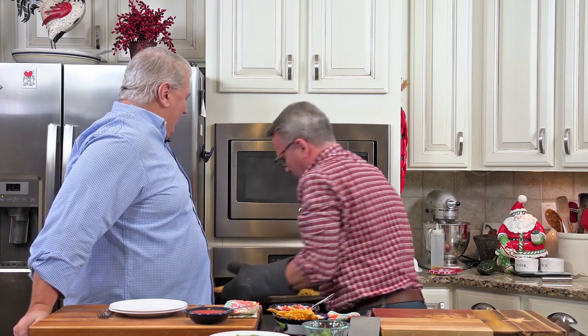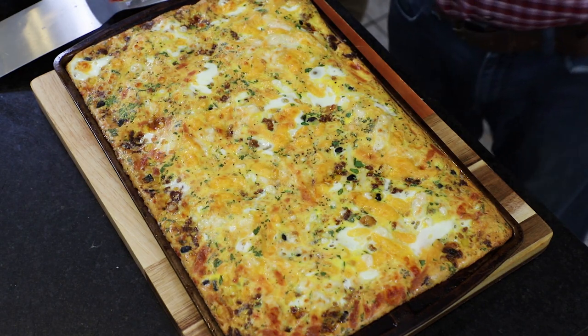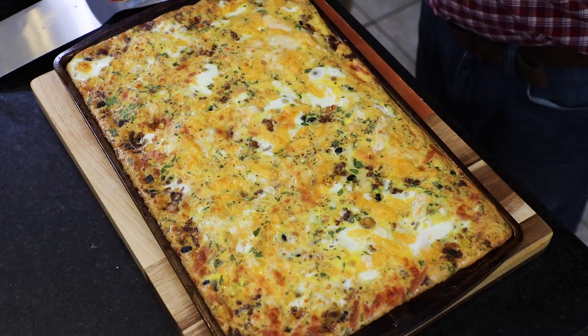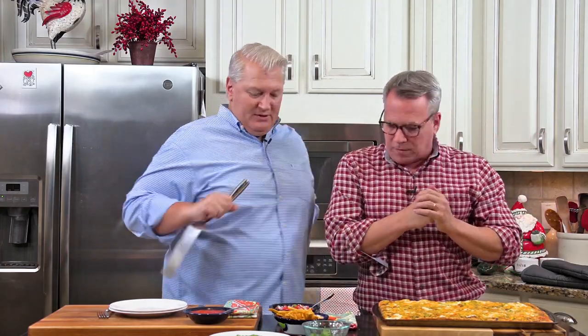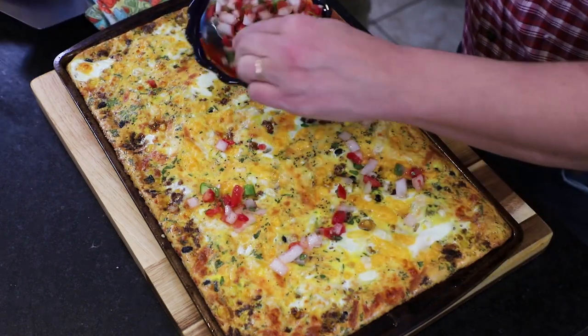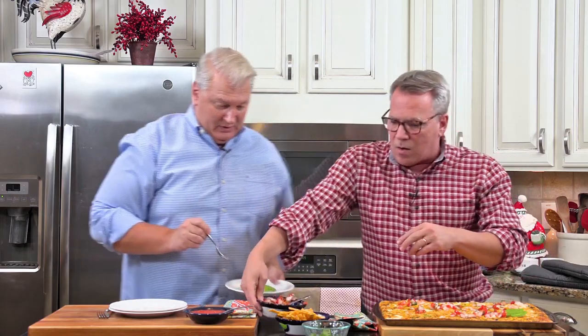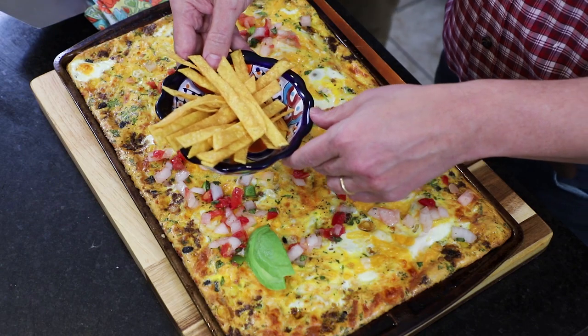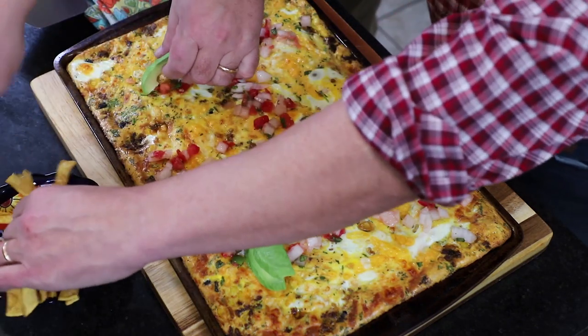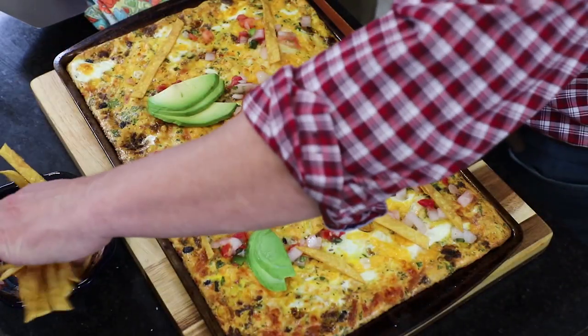Look at that — absolutely gorgeous. That is a tray of delicioso. By now you would have hopefully called the kids down, and you and your spouse would have had time for a mimosa or two. I did it for about 14 minutes and it cooked perfectly. We love serving this with some fun add-ons. I've got some homemade pico de gallo, some fresh avocado, and crispy corn tortillas — I heated up a little oil and deep fried them for a few minutes until they got super crispy. This is about as festive as it comes.